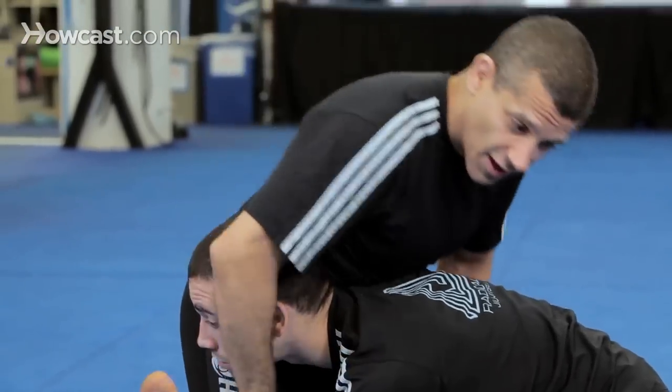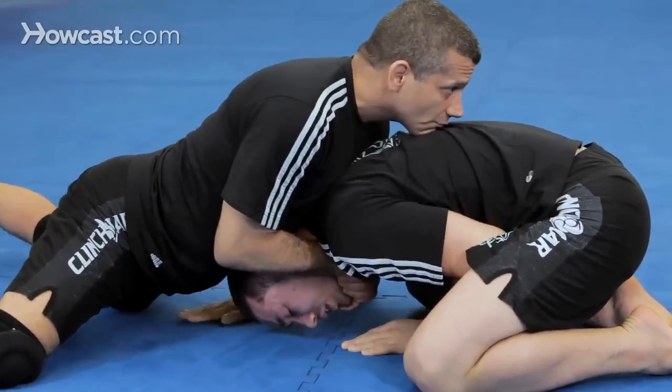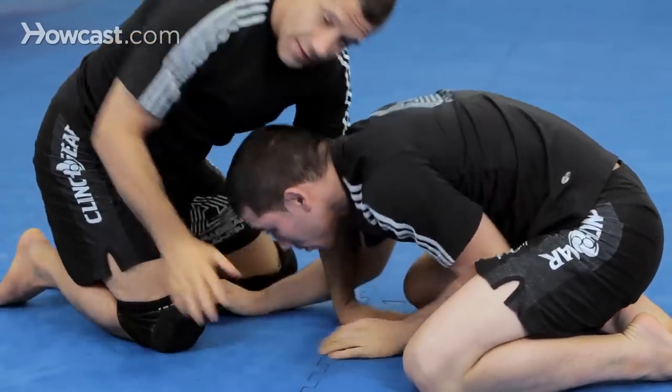Chad has me in the double leg takedown position. I sprawl. Now we'll break it down.